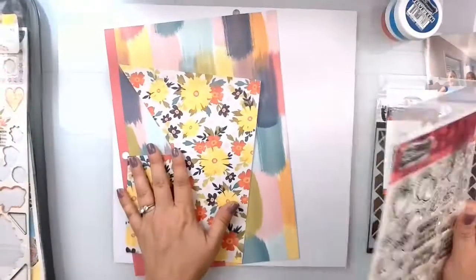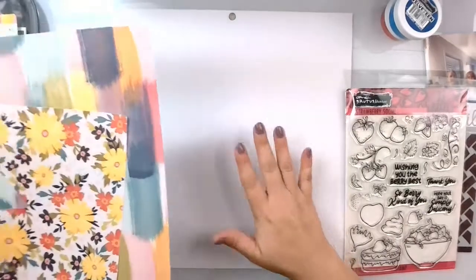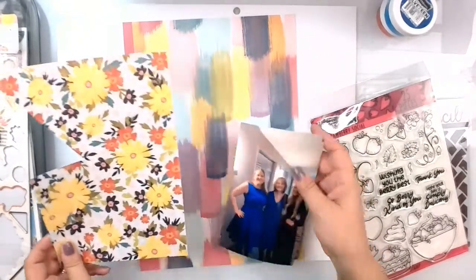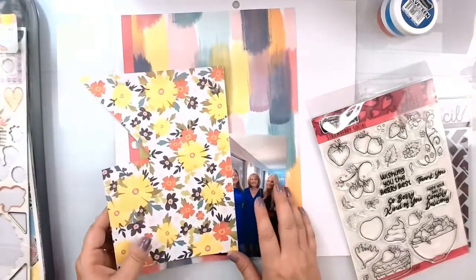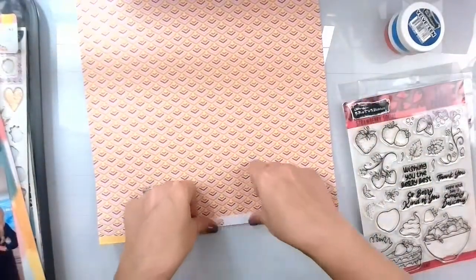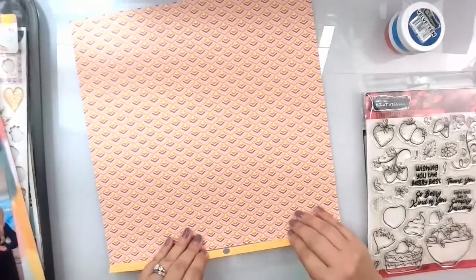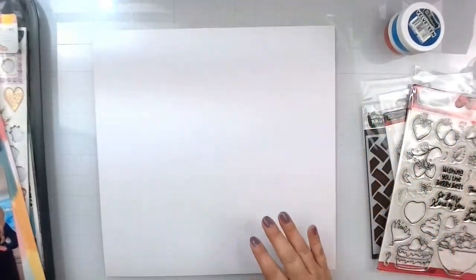I've pulled in some pieces, and the kit I'm using is the Paige Evans Wonders Collection. I'm going to do mostly mixed media, but I'm going to trim these photos down and mat them in these two papers. I know I'm definitely going to mat with this one to pull in these two colors. This sheet, when I flip it over, is also from that collection's paper pad, but when a paper is too busy for me and I can't cut it down, I will turn it over and use it as white cardstock.